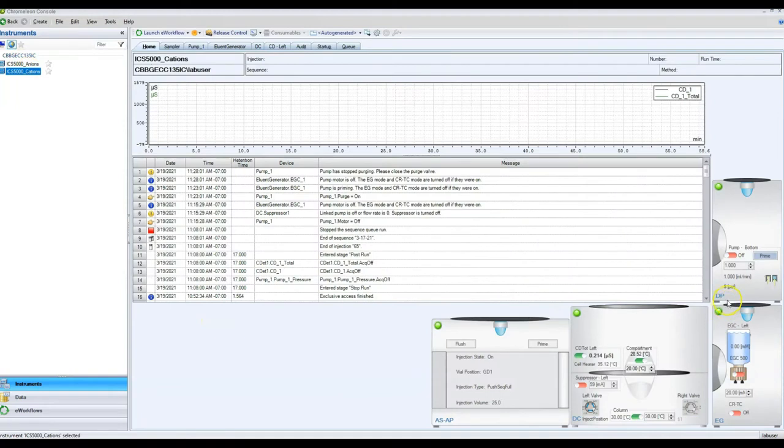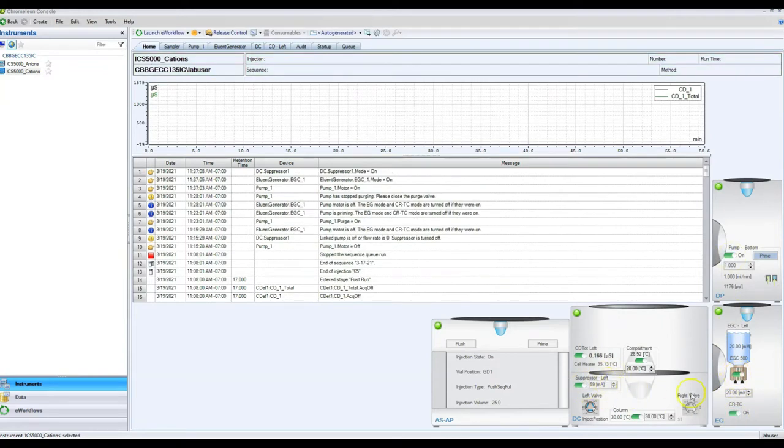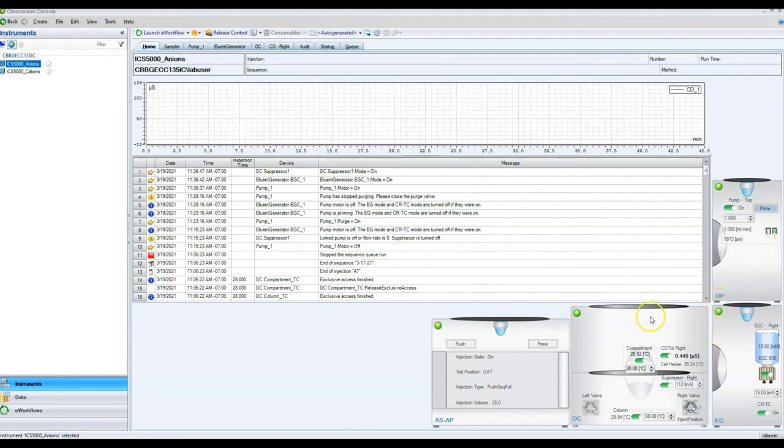For the cation side the pump is still 1 mL per minute, eluent generator is 20 mM, and suppressor is 59 mA. Normally when the machine is in idle mode these will be at lower values — about 0.1 flow, 5 mM eluent, and 5 mA suppressor. If you do plan on using a different run program, you can find it in the Data tab, open it, and dig through it to find the settings you want.